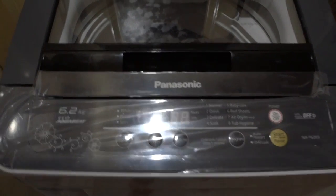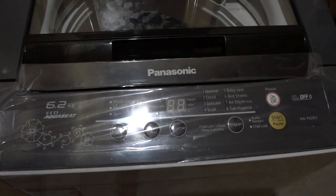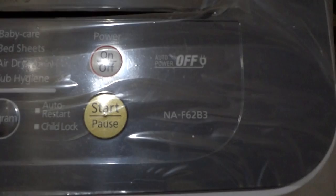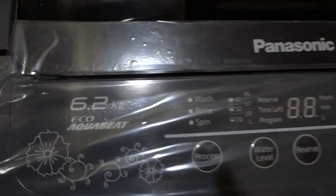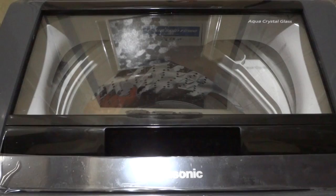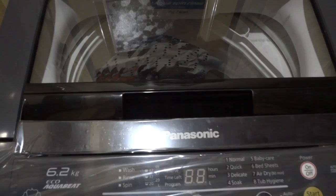I bought this Panasonic 6.2 kilogram washing machine via Flipkart during the Republic Day sale. The model number is NAF62P3 and the capacity is 6.2 kilograms. We exchanged it with our older 6.5 kg LG washing machine that served us for around 11 good years.